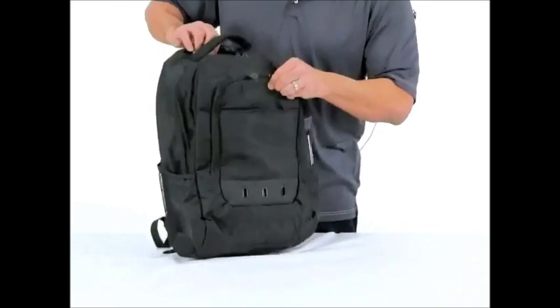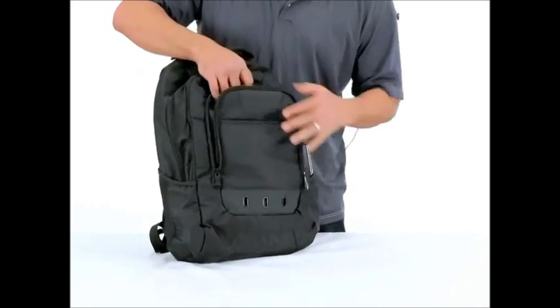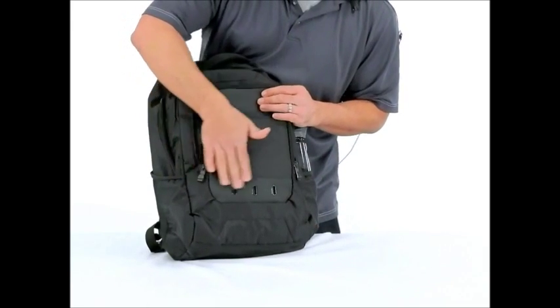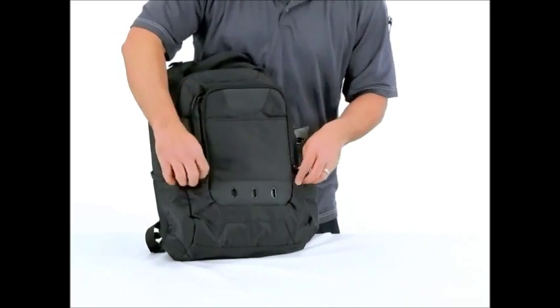Another cool feature on this that makes it a pretty unique bag is in the front it's got a pull down here. Another area where I like to put some earphones in there, or something else. It's got a really cool accent with these metal grommets on there, kind of gives it a little bit of style.